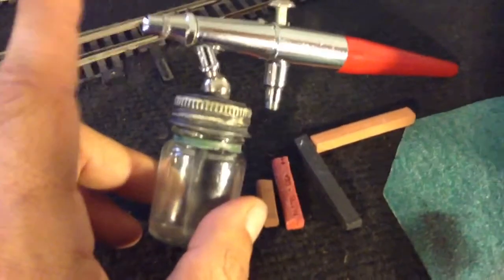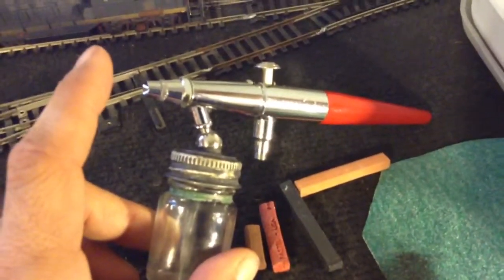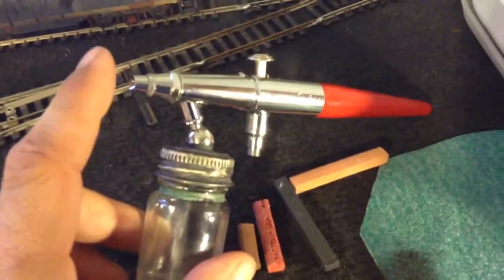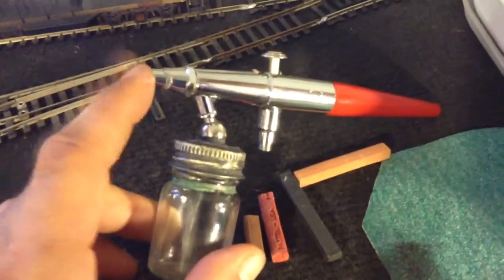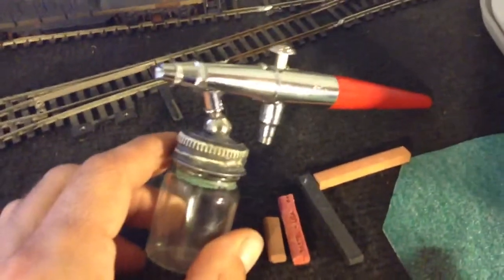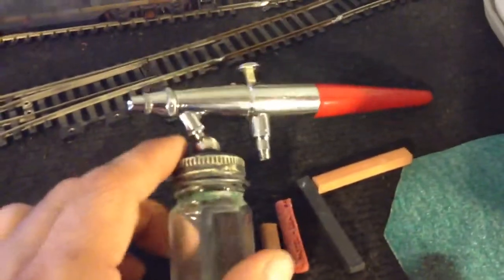Definitely get one of these and practice with it. When I first got mine, I just sprayed different things, playing around with it until I learned how to use it decently. You'll find you really can do a lot with one of these — and even if you want to paint your locomotive, you can do that. Really handy.